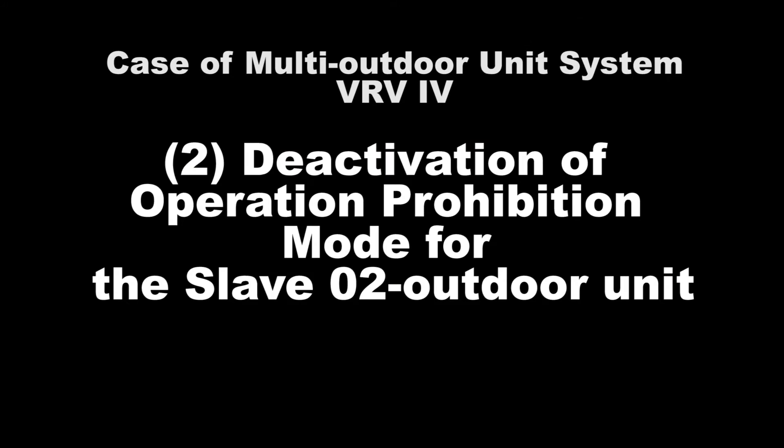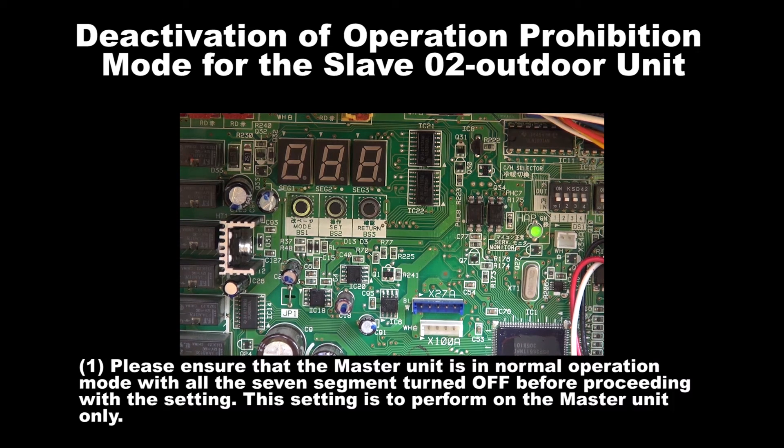Number 2: Deactivation of Operation Prohibition Mode for Slave 2 Unit. Step 1: Please ensure that the master unit is in normal operation mode with all the 7 segments turned off before proceeding with the setting. The setting is to be performed on the master unit only.